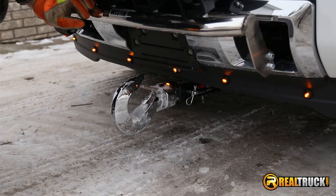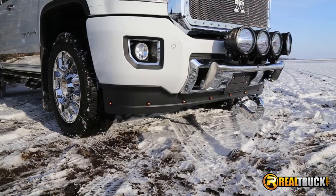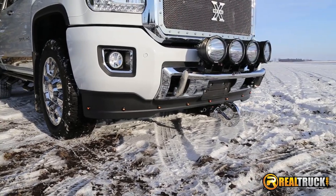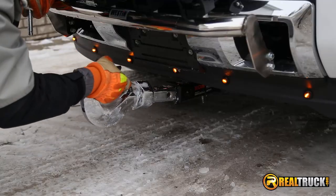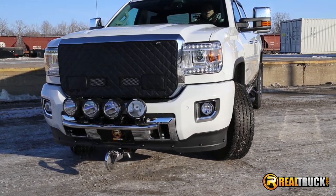I'm Jason with Realtruck.com, and this is the Monster Hooks Tow Hook. Made of solid forged titanium, it comes in chrome or satin black, fits any 2-inch receiver, and is rated for 20,000 to 45,000 pound towing capabilities.